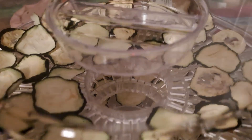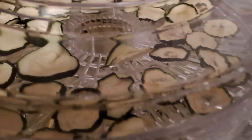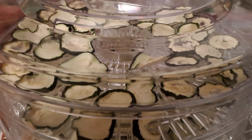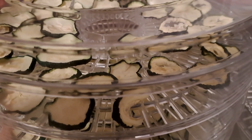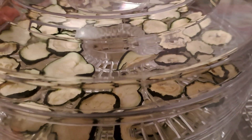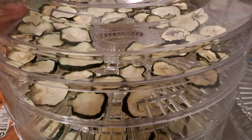They're dehydrating well. As they've got more dried out, I've put them into two shelves. As you can see there were five trays altogether, but they've shrunk down a bit now. It wasn't 6 to 18 minutes — it was 6 to 18 hours! We've almost done our 6 hours, so I'm hoping they're going to be done soon.